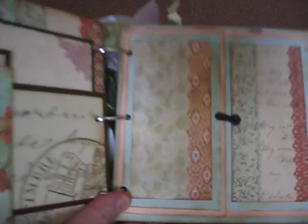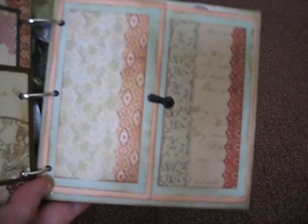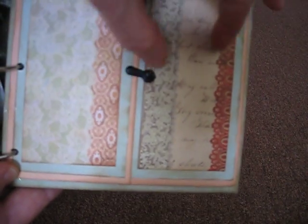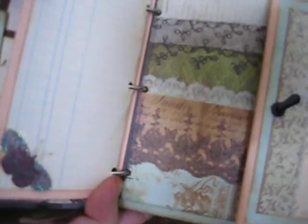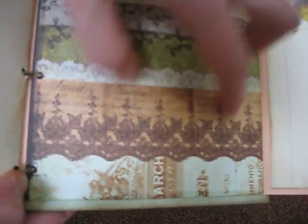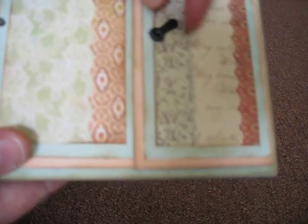Over here it's like a gate fold, so you move this photo turn and this opens for journaling. And this is a very large photo mat — or you can put more than one photo — and journaling, and it just folds down the other side like so.